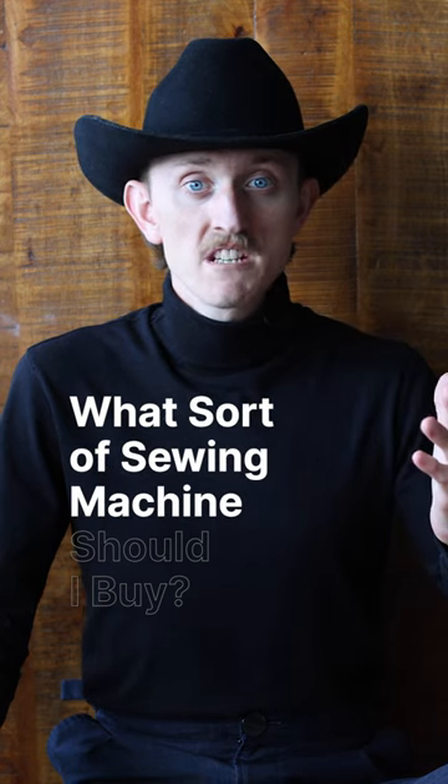What sort of sewing machine should I buy? My most asked question. I suggest something basic, sturdy, and definitely cheap.